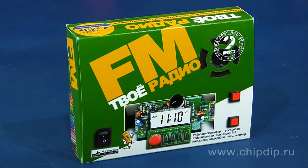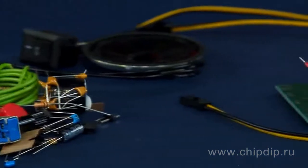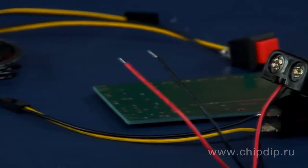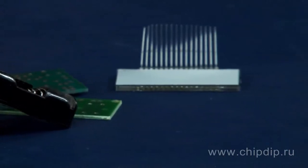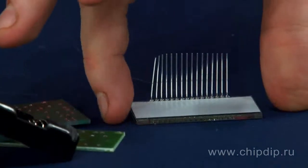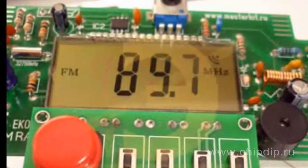The FM radio receiver of EK002P model belongs to the first type of constructor kits. It represents a set of electronic components for independent assembly of a radio receiver covering the FM range of 87 to 108 MHz. The LCD display shows the frequency of the tuned station.